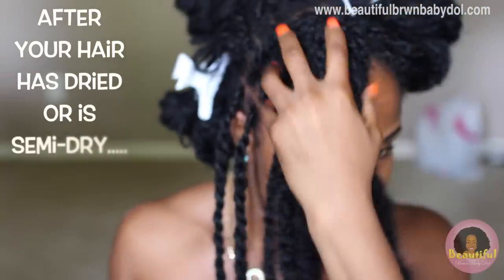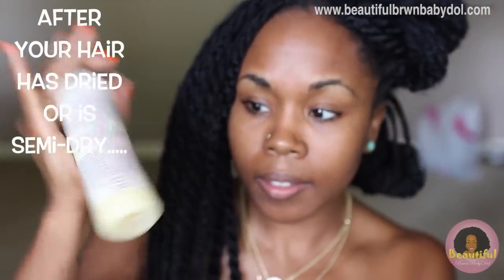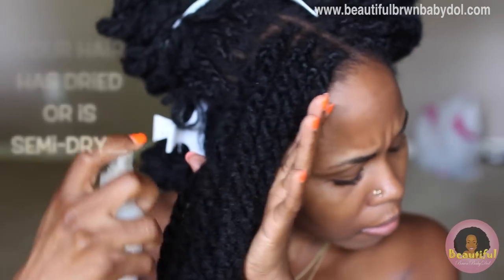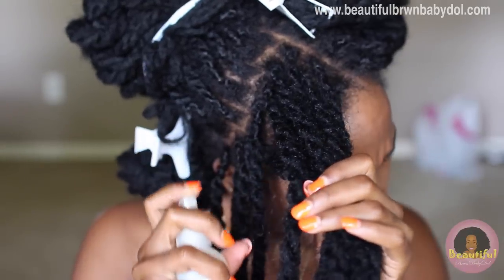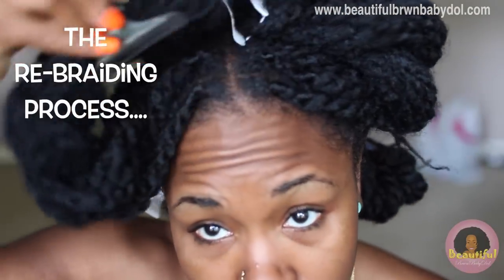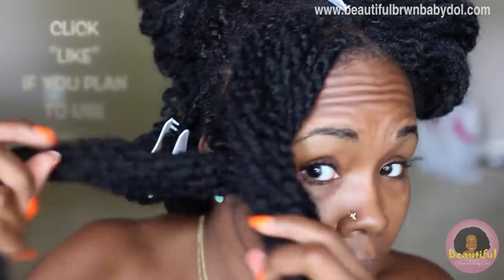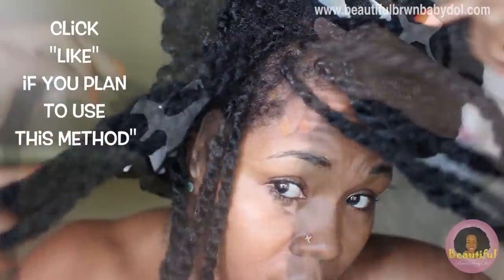Once my hair is dried adequately — which is usually the next day for me — I go ahead and spray on a nice liquidy conditioner that's not going to cause too much buildup and it's not going to show white chunky flakes. This was a refresher spray from my curl kit, which is called Candy Curls. Now I am ready to rebraid.